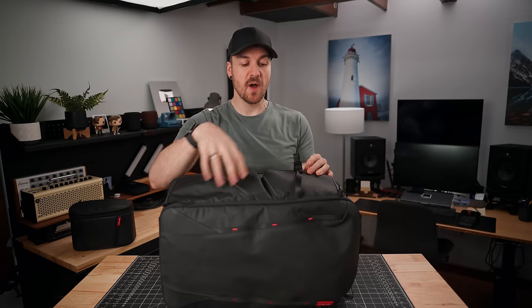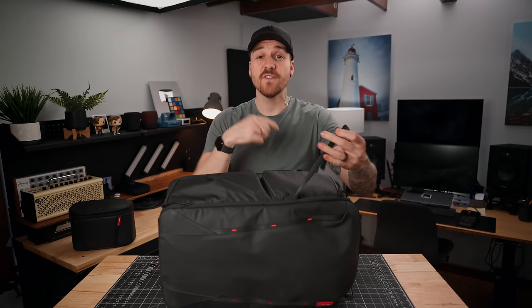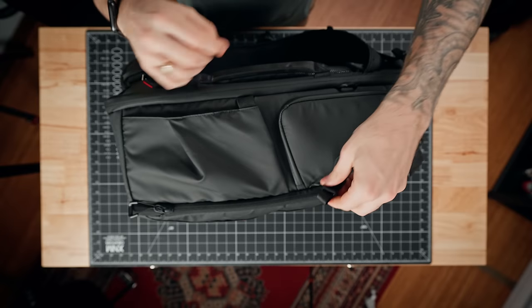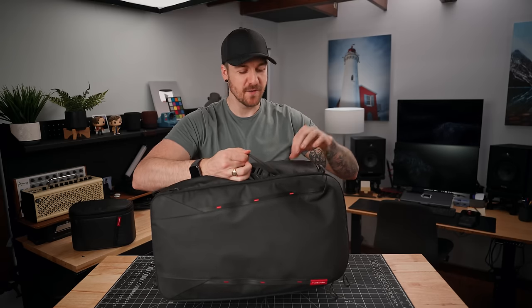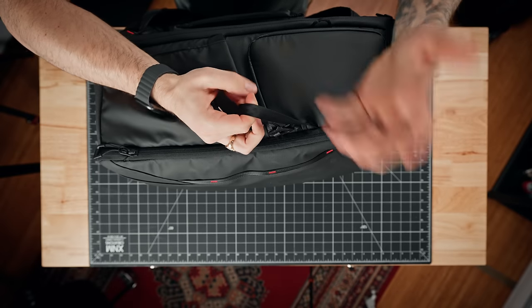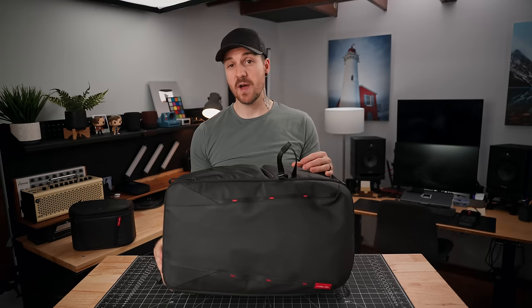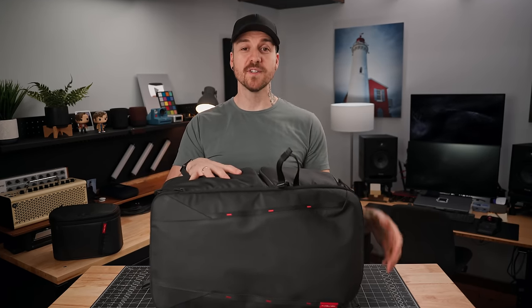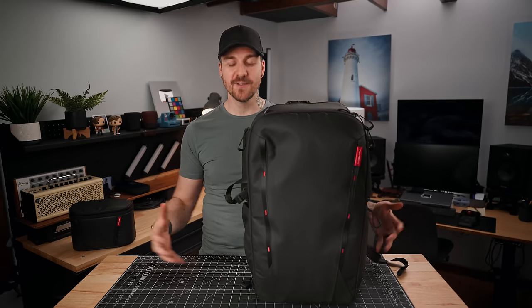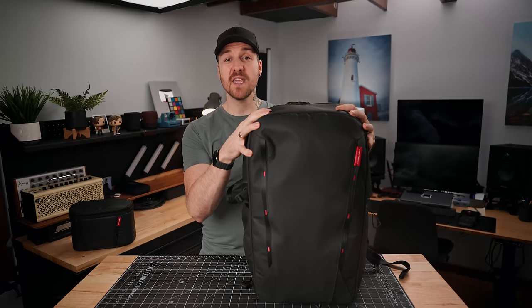Above the tripod pocket, there is a strap so if you do put a tripod in there you can strap it down. The attachment point is a little annoying and difficult to get on and off, especially with a tripod in there. The other end of the strap is not detachable, which I think is a big miss — there are attachment points all over the place, so why not make this one detachable too? The bag does come with a couple of extra detachable straps so you can attach your tripod to the bottom or top attachment points. And one important feature: it stands up on its own.